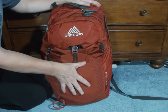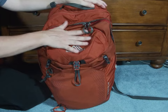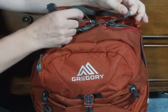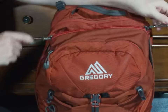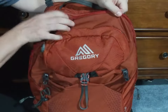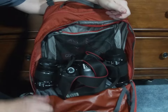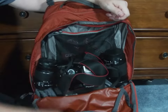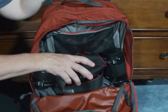In addition to the front mesh pouch and the smaller pocket at the top, the cargo area is easily accessed via two zippers that allow you to have easy access by flipping the whole front down. That way, you don't have to go digging through your pack. You'll notice in here you do have quite a bit of space.